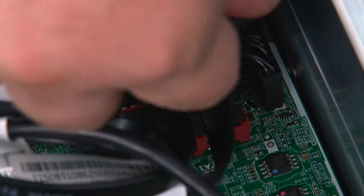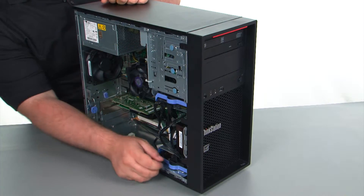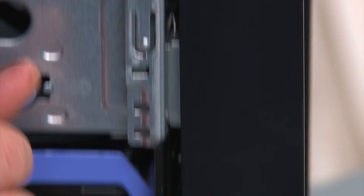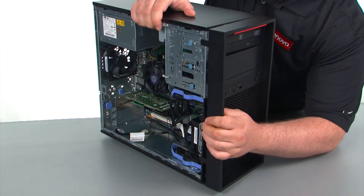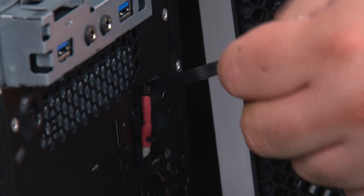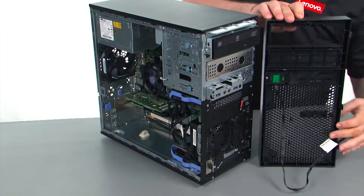Disconnect the power button cable from the system board. Next, we're going to remove the front bezel. You just want to press outward on the three clips to release them. Now we're just going to swing the front bezel open like a door, pull the cable through the hole in the front of the chassis, and remove the bezel.